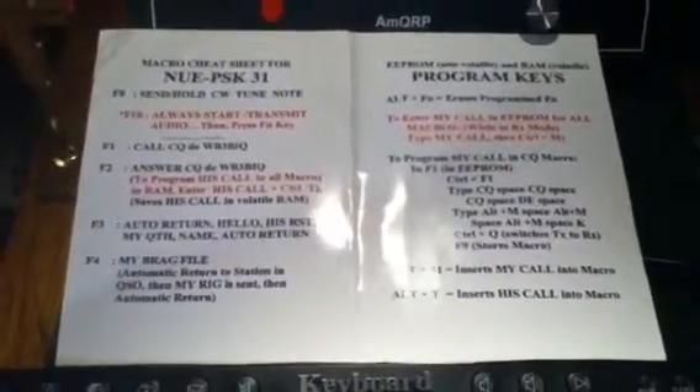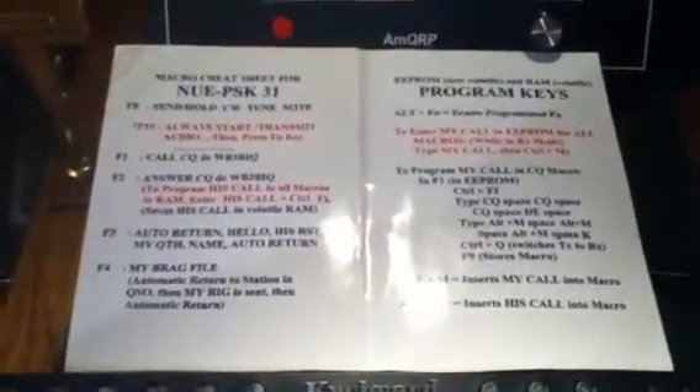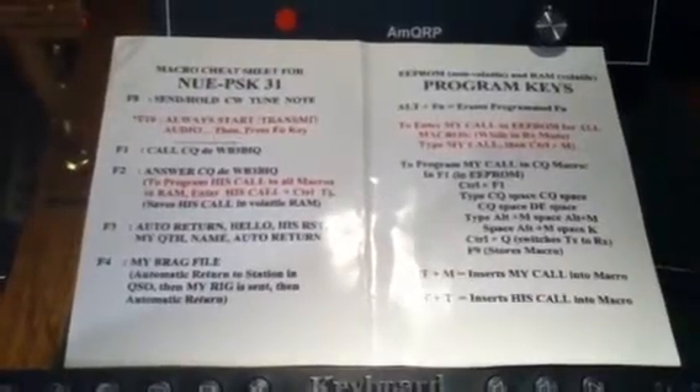So this is Rick, WB3BIQ, signing off. I hope you enjoyed the little demo of the NUE PSK digital modem.